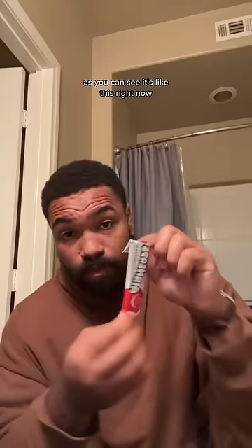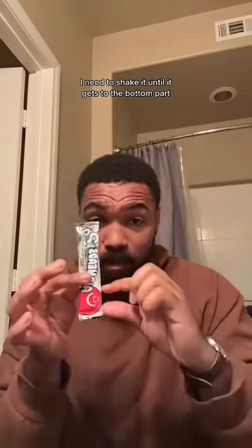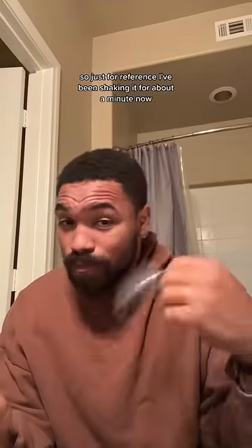As you can see, it's like this right now. I need to shake it until it gets to the bottom part where it's like a little cube. Just for reference, I've been shaking it for about a minute now. This is the difference so far. I'm going to keep going.